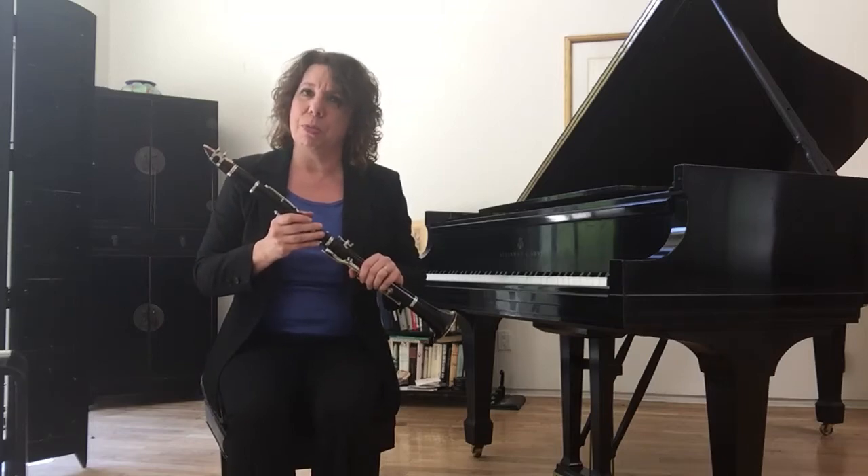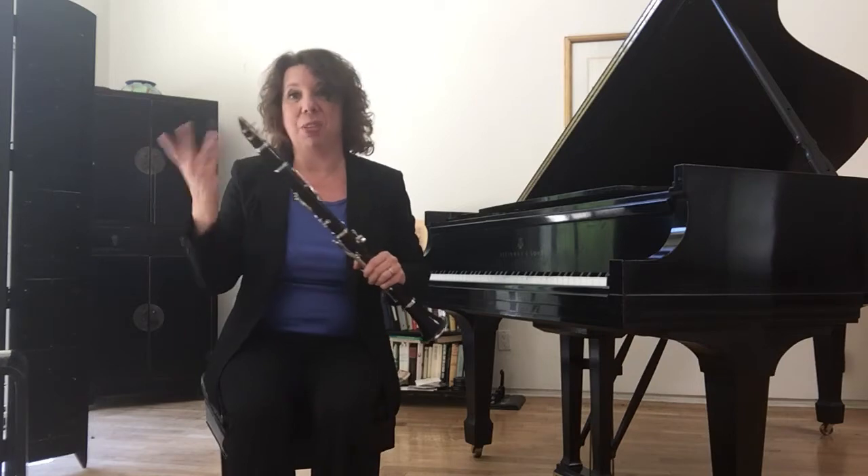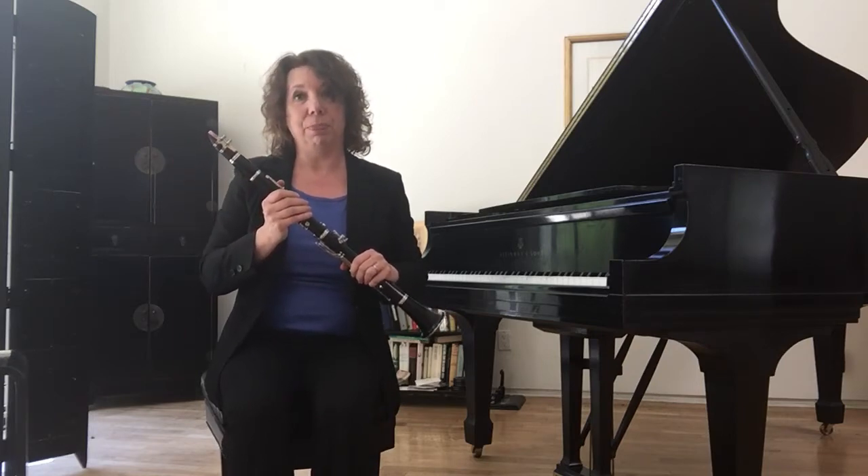Flutes are also woodwind instruments, but we still call them woodwinds because they used to be made out of wood, even though now they're made out of silver and metal.